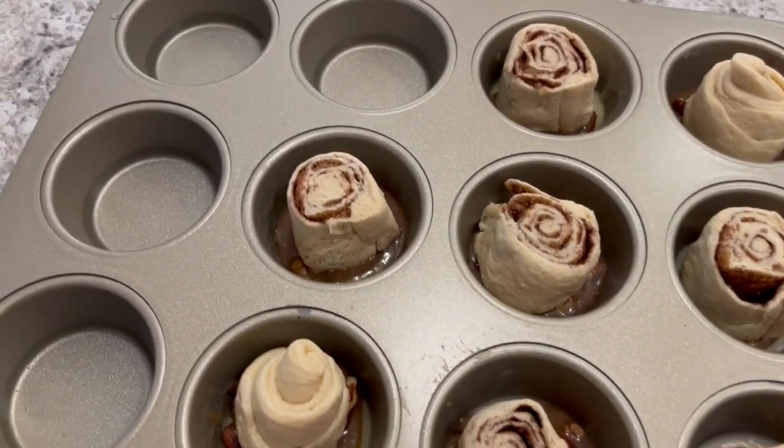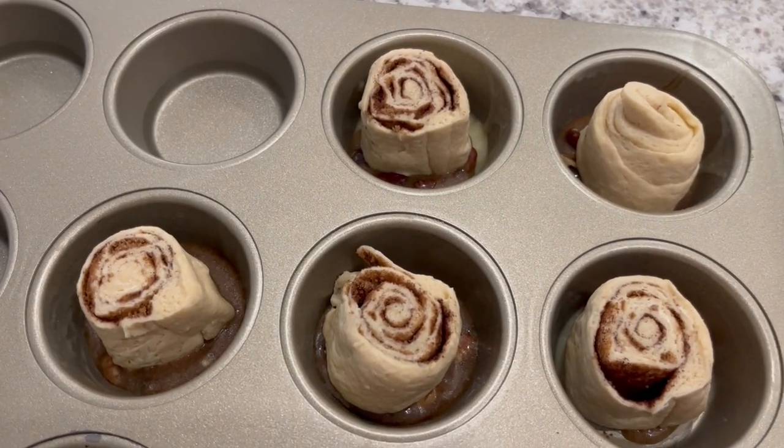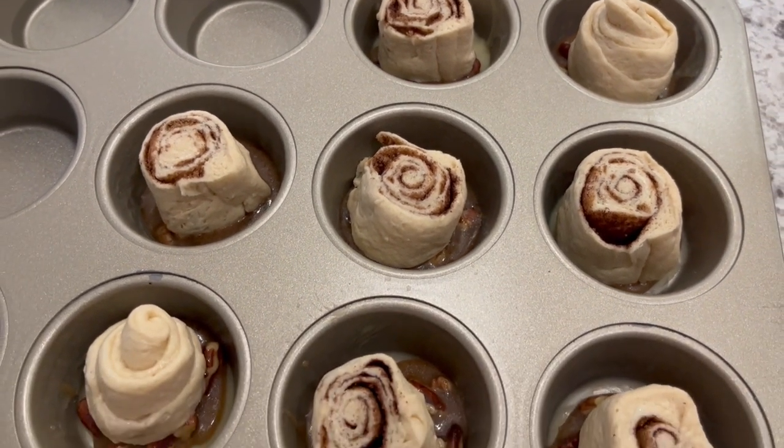My sticky buns are ready for the oven. I have my oven preheated to 350 degrees. I am going to let these bake for about 25 minutes or until they're done.